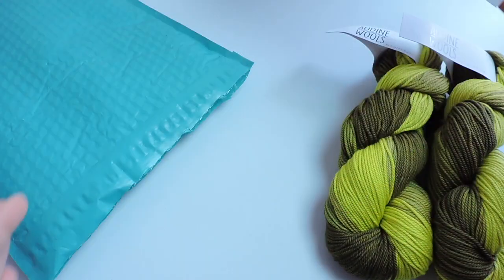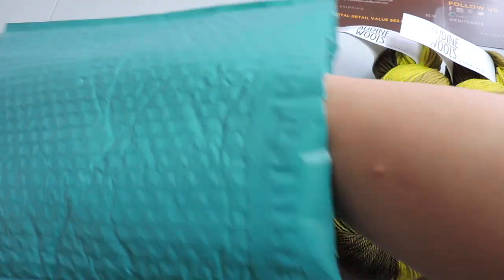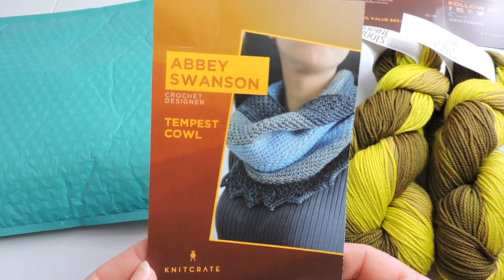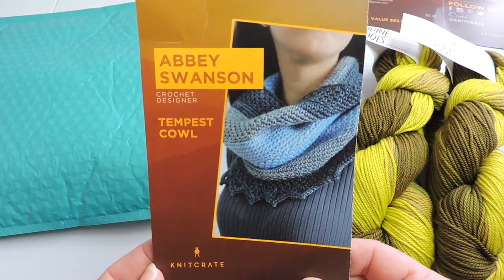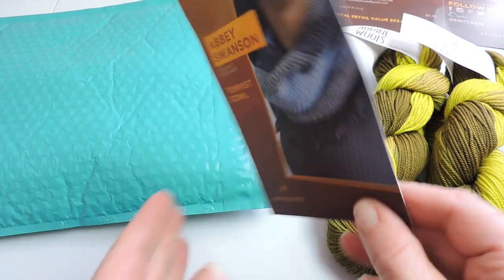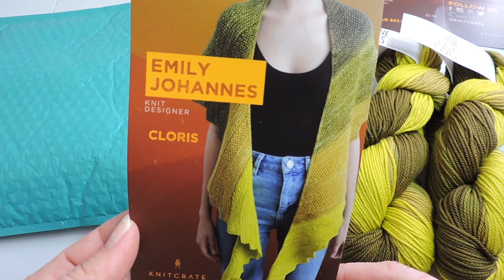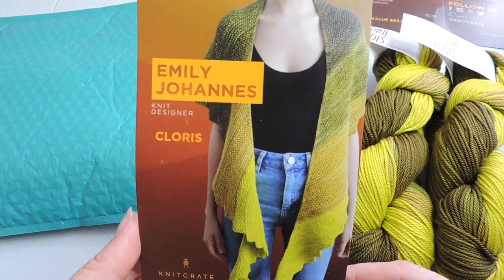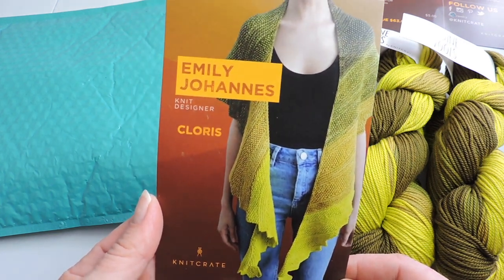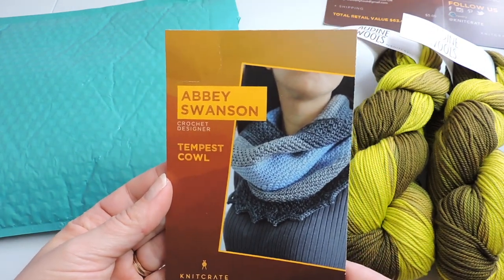You'll get your patterns online so it also will give you the website for the patterns. You'll also get a card with the pattern for crochet — for this one it's a crochet cowl — and then on the back you'll receive your knit pattern. These cards also include the designer names on them so you see who created the pattern and you get to see what the pattern looks like once it's done. I think they're both really beautiful patterns.